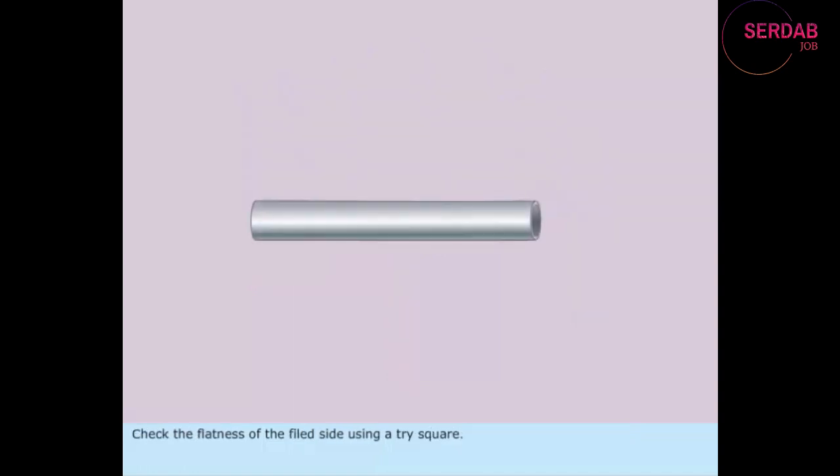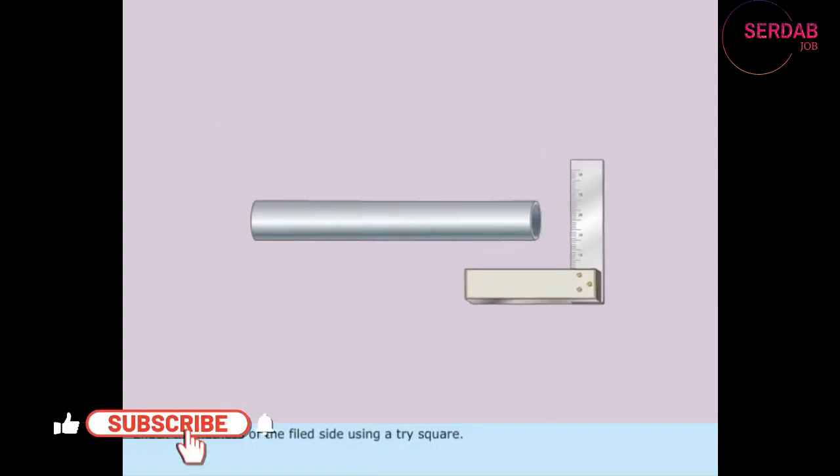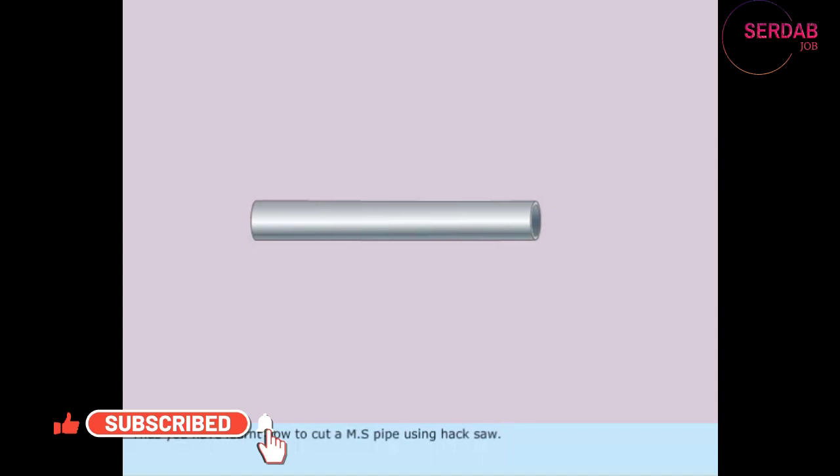Check the flatness of the filed side using a tri-square. Check the flatness of the cut pipe. Thus, you have learned how to cut a MS pipe using a hacksaw.